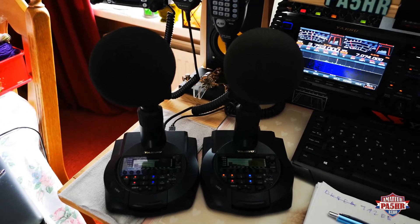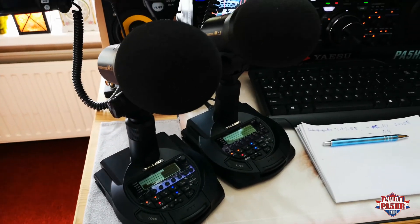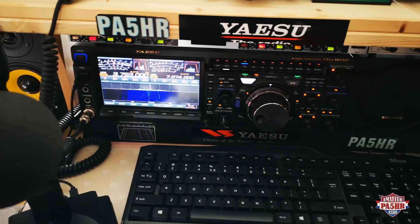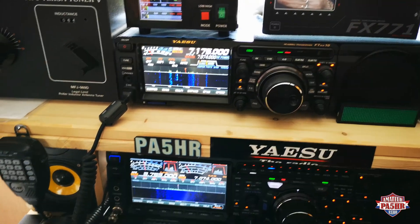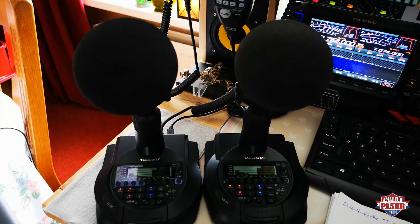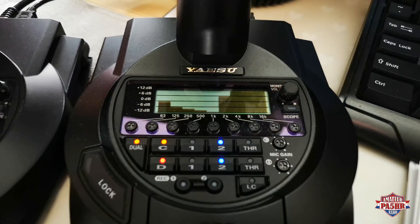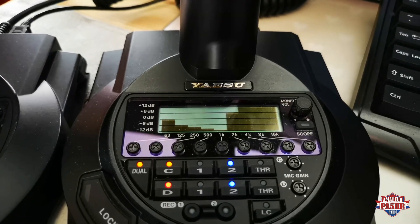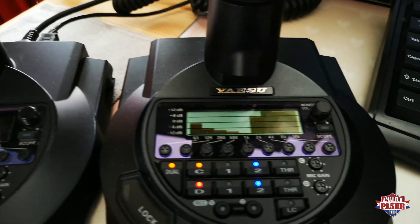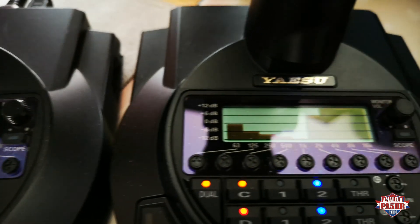Here are the microphones from Yaesu, the M-1 reference microphones. I use both microphones for both radios, the FTDX10 and the FTDX101 MP. Here is the 101 MP, and here is the FTDX10. On both microphones I have the same settings in the equalizer. I am using two heads — both heads in the microphone — for every radio. You can see the equalizer settings. Both microphones are the same.